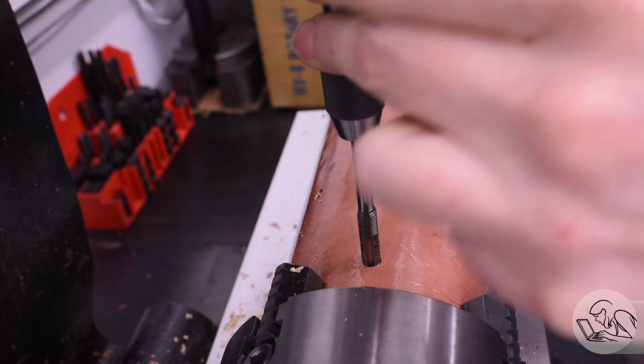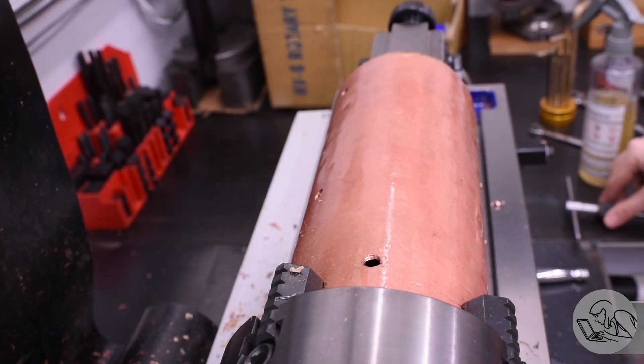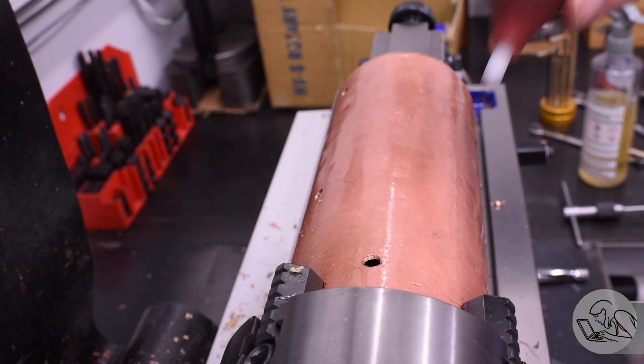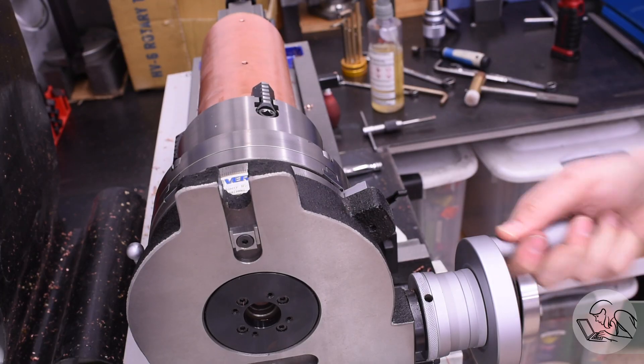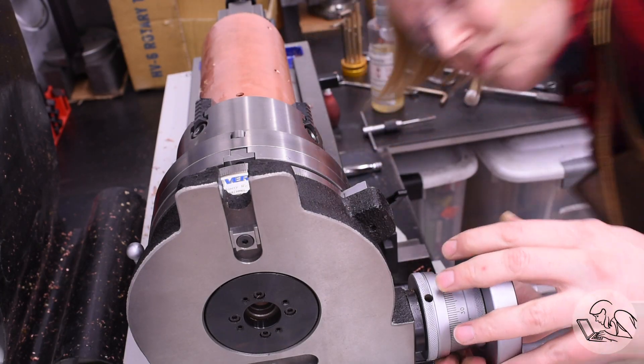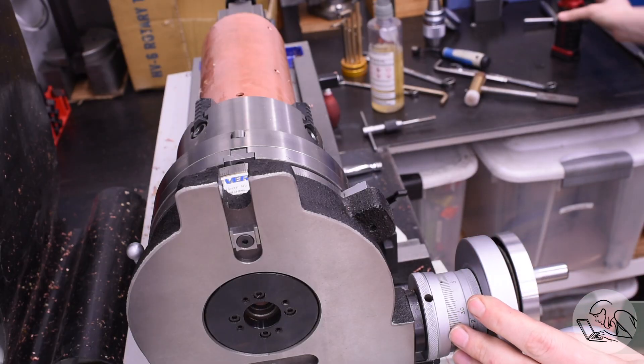These holes also get tapped for silver solder fixturing, but these are 5/16ths-24, and at 24 tpi in an 80 thou thick curved plate this is extremely dubious — we're lucky if we're getting one full thread in there. But it's just for fixturing, so it should be okay.